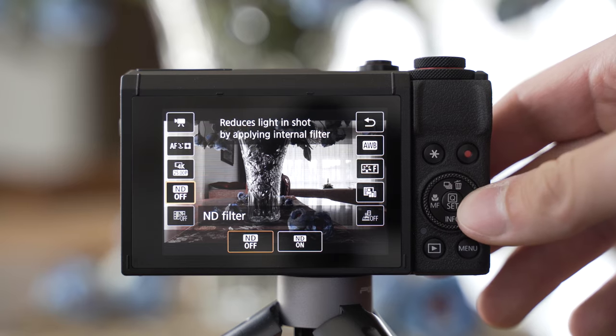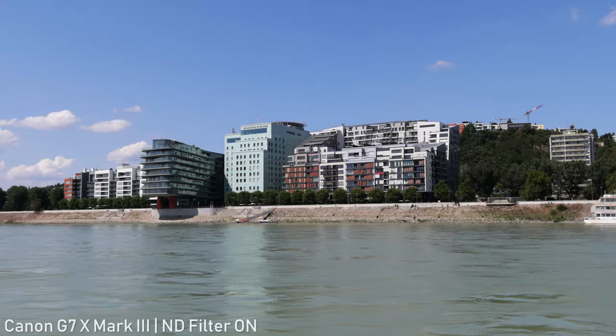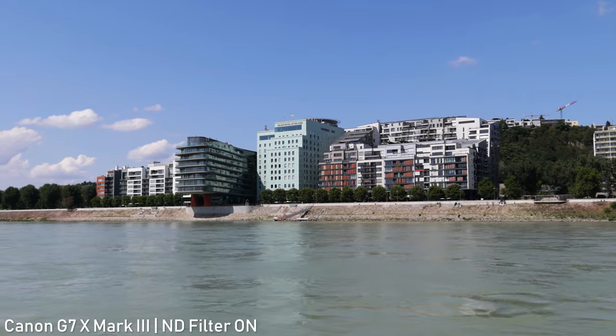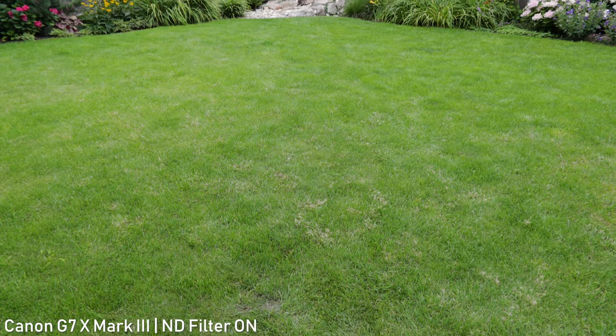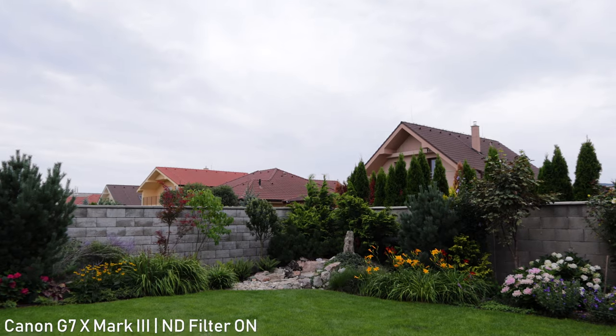The G7X Mark III also has an integrated 3-stop ND filter, which is very useful for avoiding very high shutter speeds in video. Automatic exposure changing is pretty smooth, which is very important for this type of camera because most users will use it with automatic exposure settings.